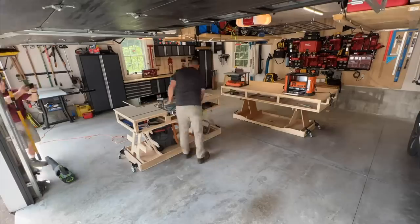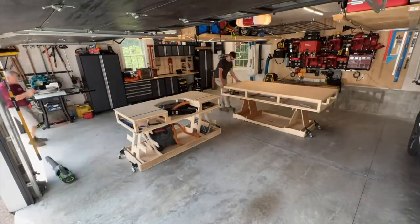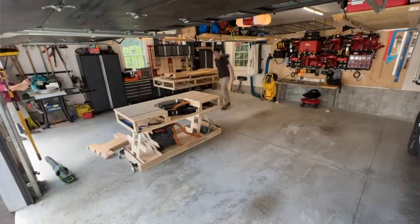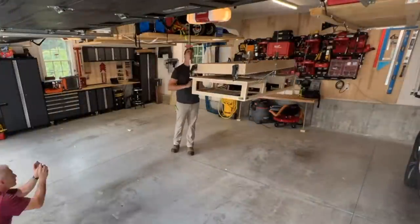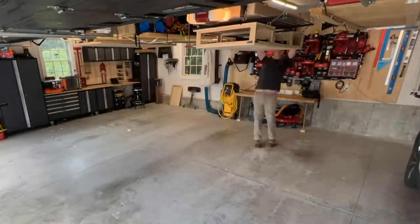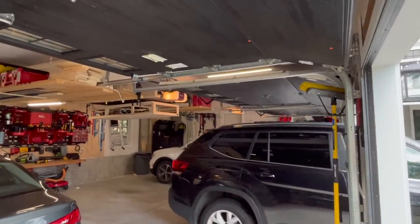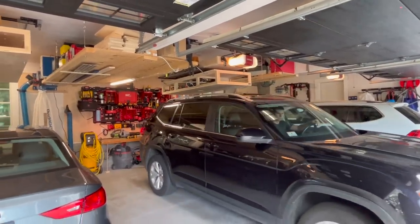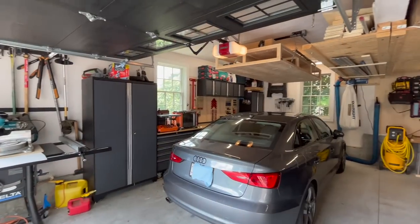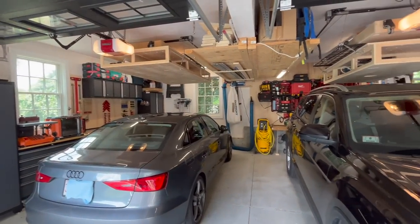Final thoughts — we set out to accomplish three goals with this workshop. One: create a kick-ass workshop that was modular, mobile, and efficient. Two: employ all the tricks and techniques to store tools efficiently and move them around easily. Three: keep the garage viable for vehicle storage — we wanted to keep a parking space for the cars. Not only did we do that, but we opened our eyes to vertical storage with those Flexi-Mount lift systems and the shelves. Being able to take your workbenches and store them at the ceiling then lower them down is a genius idea — because a four-by-eight workbench takes up a lot of room and there's nowhere else to put it. That really opened our eyes, and it's a great solution for a garage workshop.